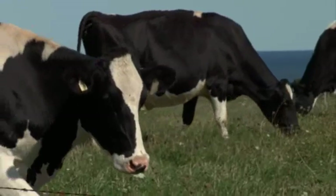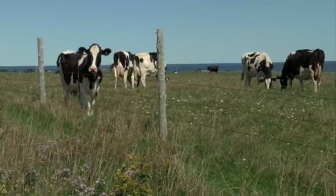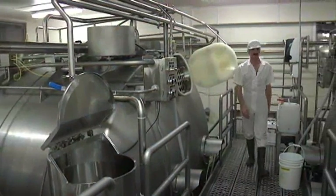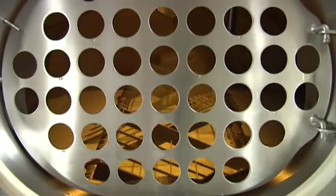These ideal conditions help our island cows produce the very highest quality milk, and this is the only milk we use when making our cheese. Milk is picked up daily from our island farms and delivered to ADL, which is Prince Edward Island's cooperative dairy.